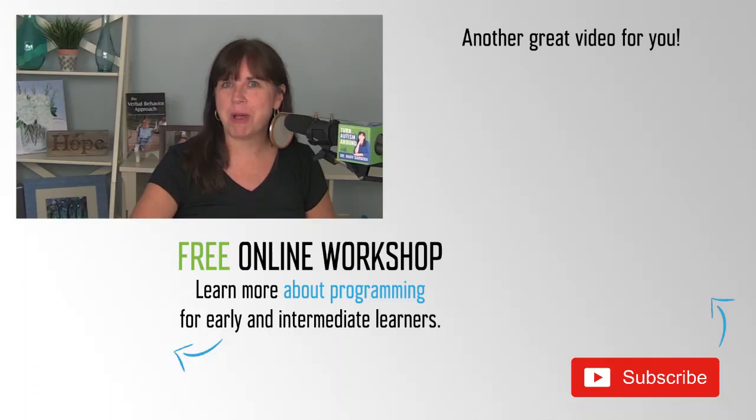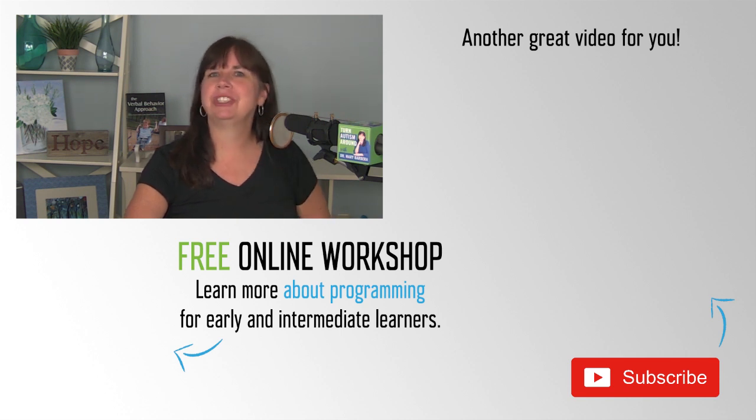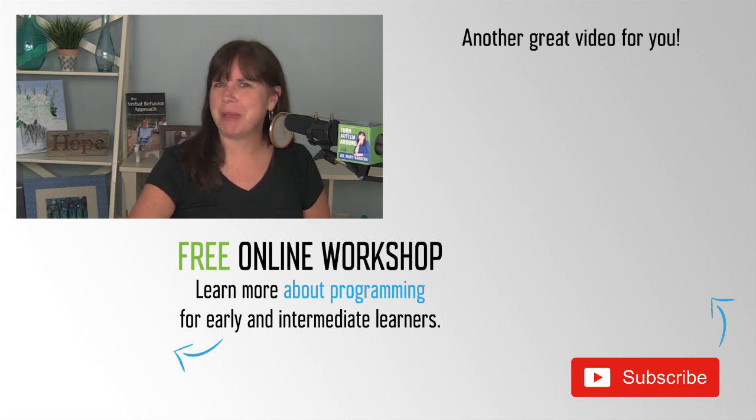I hope you enjoyed this short snippet from the podcast. If you want more content, check out the podcast at marybarbera.com/podcast. Wherever you're watching this, I'd love it if you would leave me a comment, give me a thumbs up, and share this video with others who may benefit. For more information, you can attend a free online workshop at marybarbera.com/workshop. I'll see you right here next week.